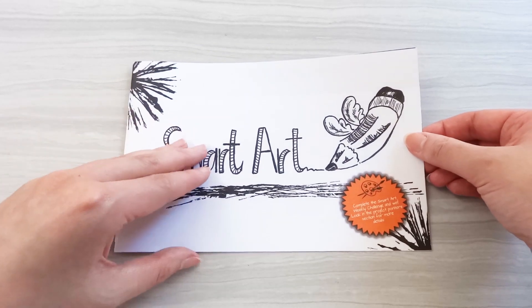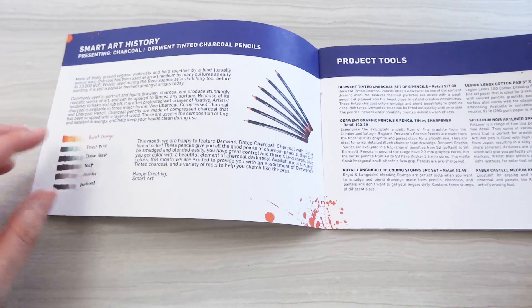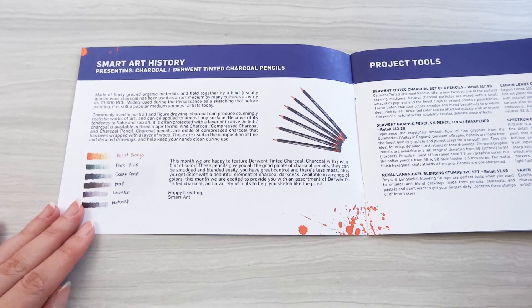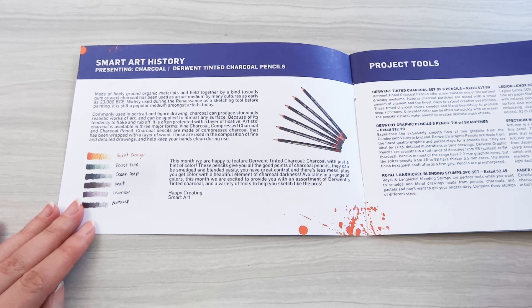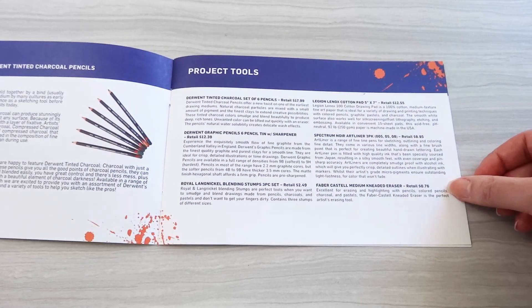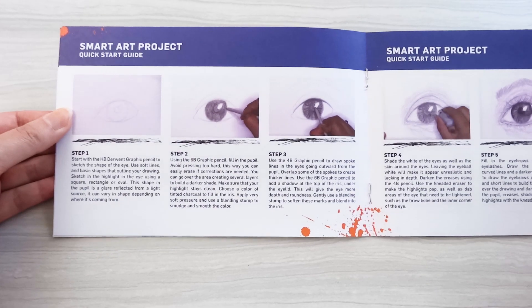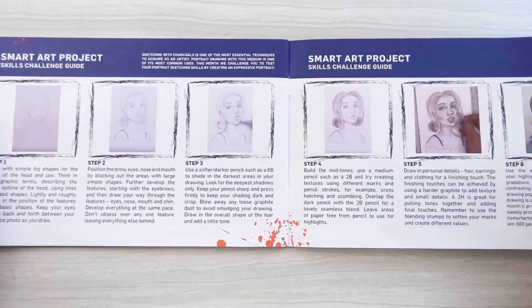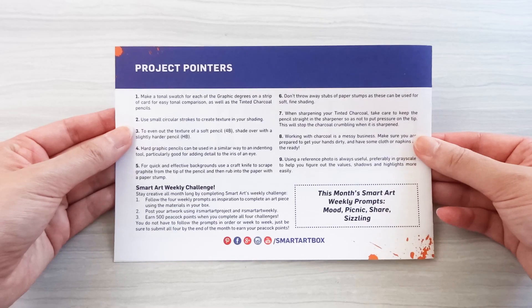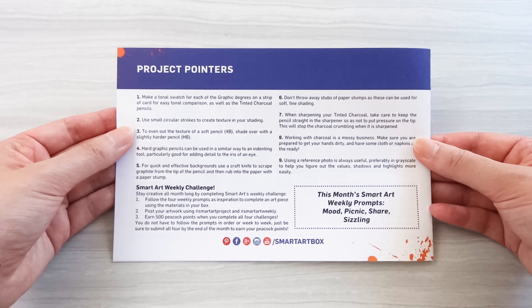Inside the booklet features some information about the product of the month. This month the box features charcoal and it shares a brief history of the medium. On the remaining pages are a list of the products included, their prices, a quick start guide, and a skills challenge guide. On the back includes some tips for using charcoal and the Smart Art weekly challenge.